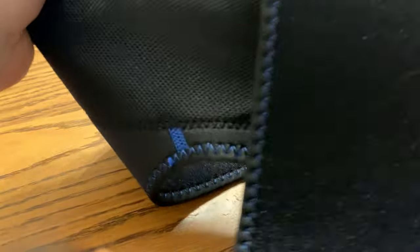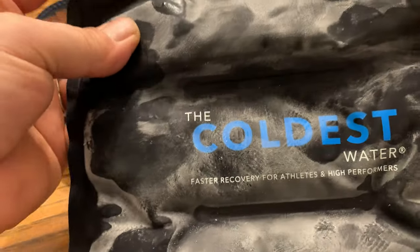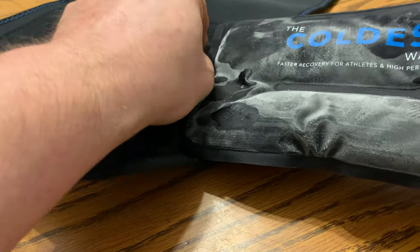It comes with an ice pack that you throw into the freezer. It goes into this sleeve here, so you just put this into the freezer and freeze it. It's nice and cold and it stays cold for about 20 minutes.